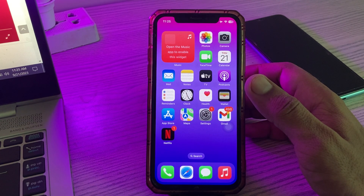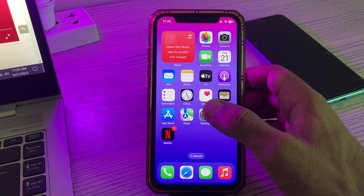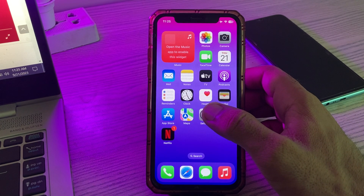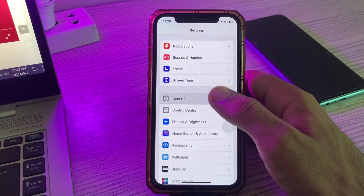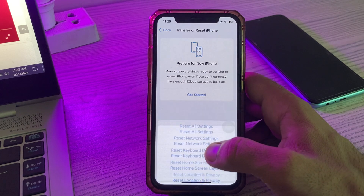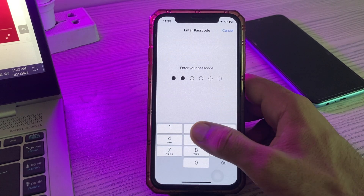Factory reset your printer and reset network settings on your iPhone. Simply go to Settings, scroll down, tap on General, scroll down, tap on Transfer or Reset, tap on Reset, then tap on Reset Network Settings, and enter your passcode.